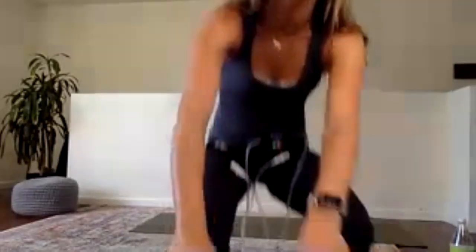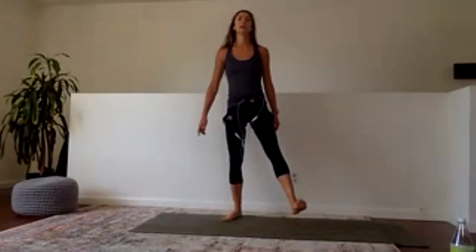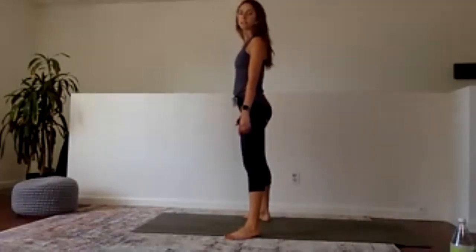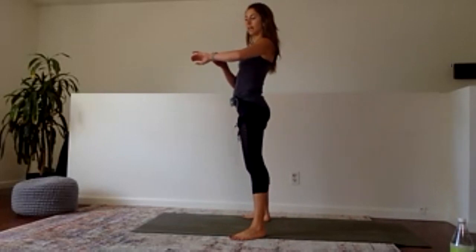Set those feet wide, angle the toes out. Test your balance — see if you can pick your toes up off the floor. That is how I want your weight distribution to be. Keeping the weight as it is, drop your toes down. Second set — here we go. Hands, palms, hands, palms. If you need to move faster, move faster. Chest up — none of this slouchy stuff. Gotta keep good posture always.